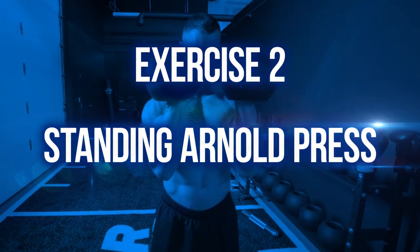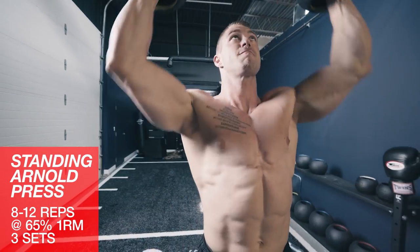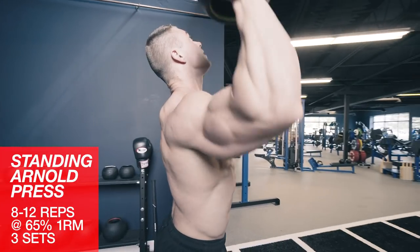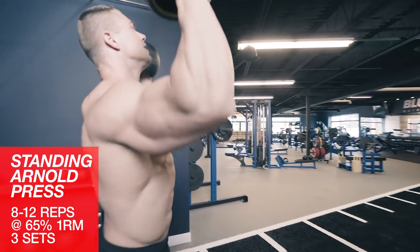Exercise two: standing Arnold press. We'll move on to standing Arnold presses. These are going to rack up the volume on those front delts to blow up those shoulders. I'll be performing these with fat bells, but regular dumbbells will work just fine. Start with your palms facing you, then rotate outwards as you drive them up overhead.